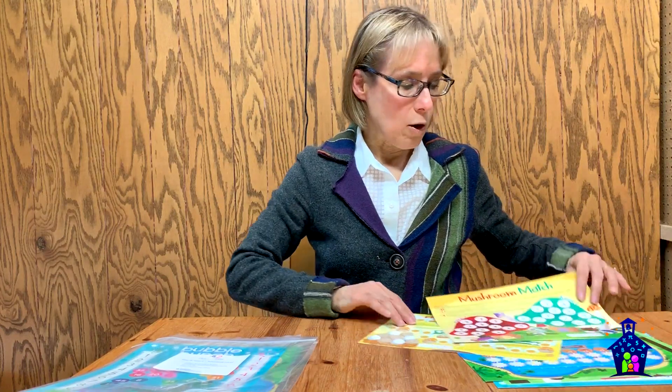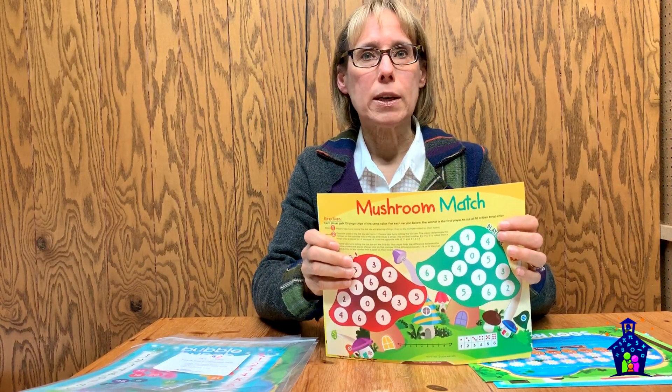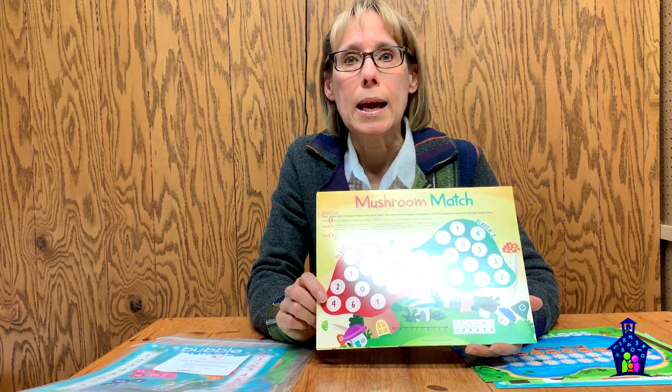At the beginning level, the two games that you're going to get are Mushroom Match and Chicken Chase. The skills that students are going to be reinforcing are subitizing, number recognition, counting, making a 10, missing addends, beginning addition and subtraction, and working on a number line.